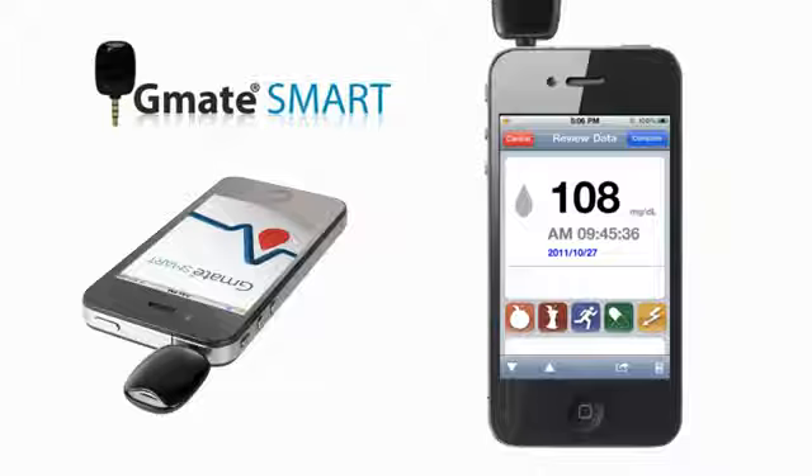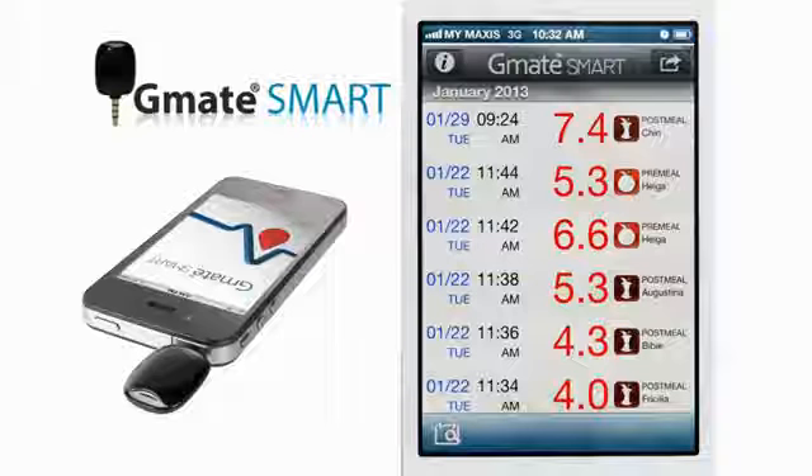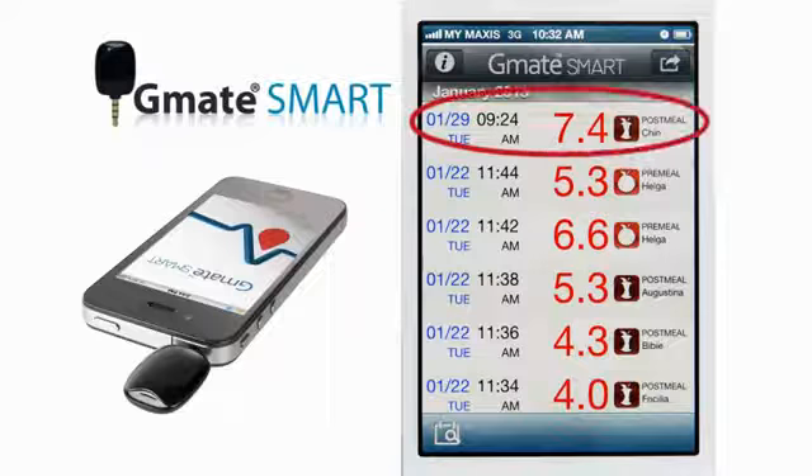The test results measured by the G-Mate Smart system are stored in your smartphone. You can review your test results whether or not your G-Mate Smart meter is connected to the smartphone. Touch the G-Mate Smart application icon on your smartphone. The test results will display as a list, with the most recently measured result displayed at the top of the screen.